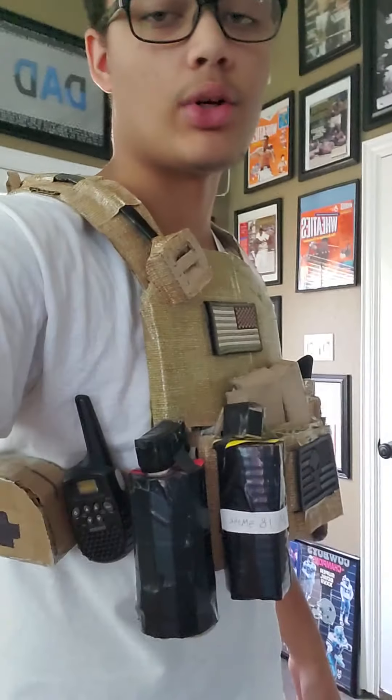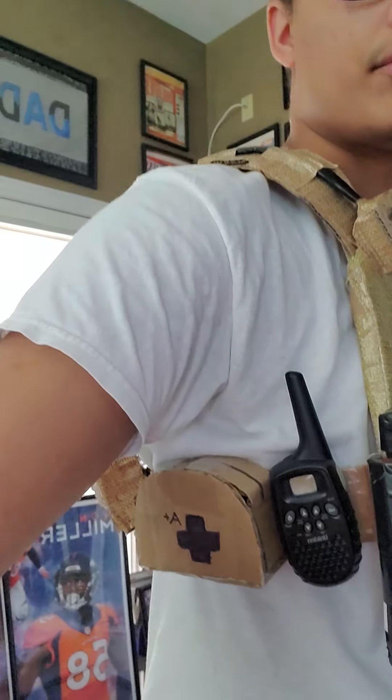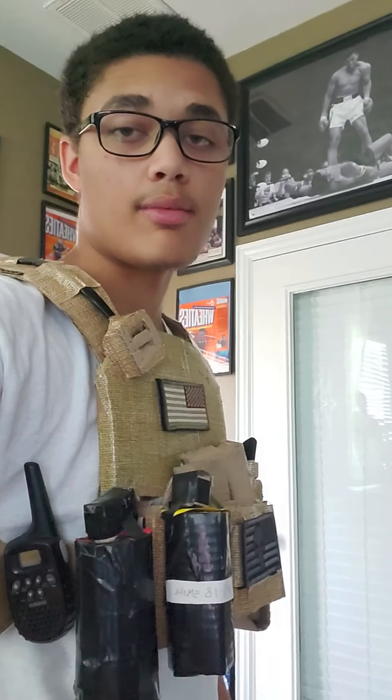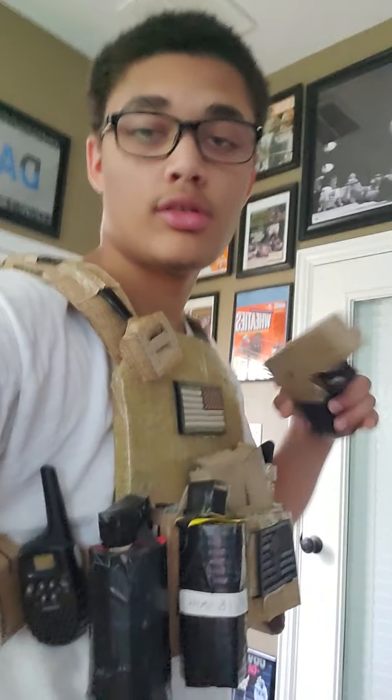Alright guys, same plate carrier as the first one — pretty much the same thing — except now I've added a holster to the side of it.